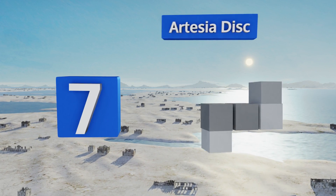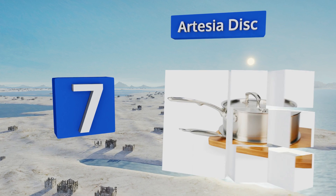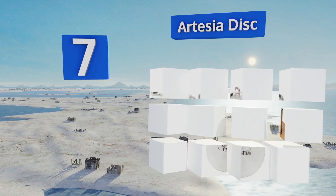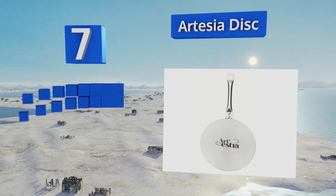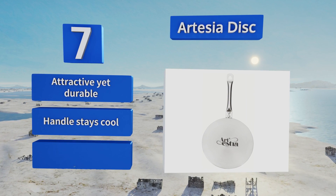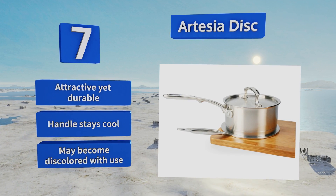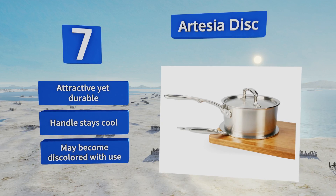At number seven, made of stainless steel with an aluminum core, the Artesia disc allows you to use any type of cookware on induction burners. It has three feet on the bottom to prevent direct contact with your cooktop, ensuring gentle and even warming. It's attractive yet durable with a handle that stays cool, but it may become discolored with use.